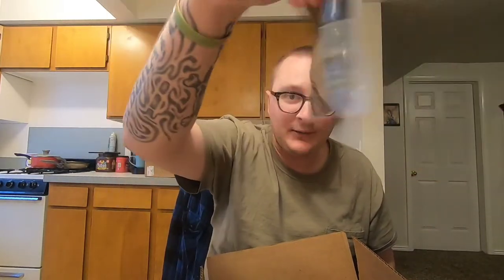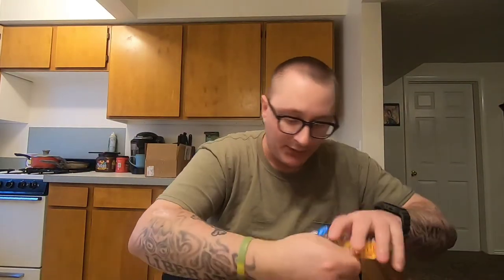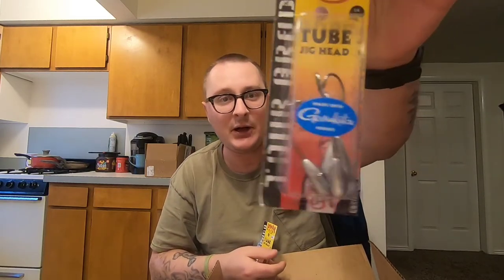Next up I got my favorite tubes — the 3.5 inch Pro Model Strike King Coffee Tubes. Great color here, good for smallmouth and largemouth — green pumpkin flake with green and copper flake. To go along with that I got some Strike King tube jig heads in quarter ounce with a Gamakatsu hook, and then for faster falling in deeper water, three-eighths ounce. These come in a three pack — just a standard J-hook on these tube heads.